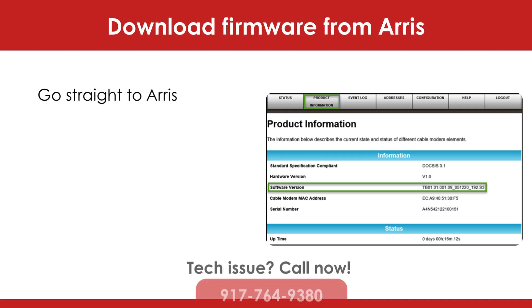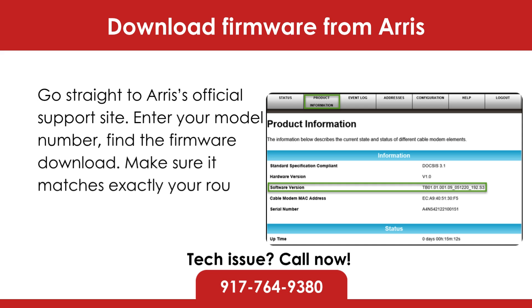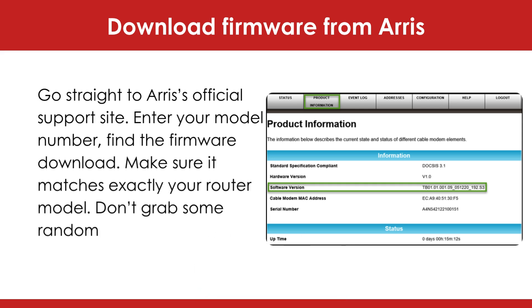Download firmware from Arris. Go straight to Arris's official support site, enter your model number, and find the firmware download. Make sure it matches exactly your router model — don't grab some random file off a sketchy forum.